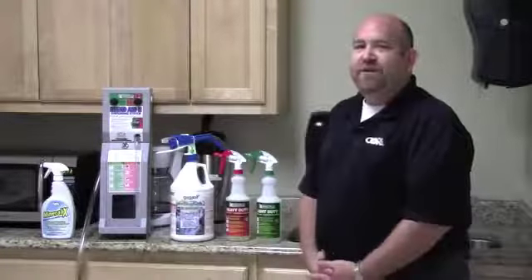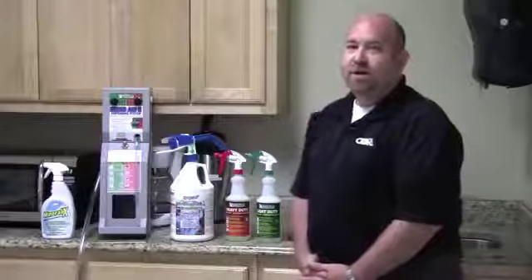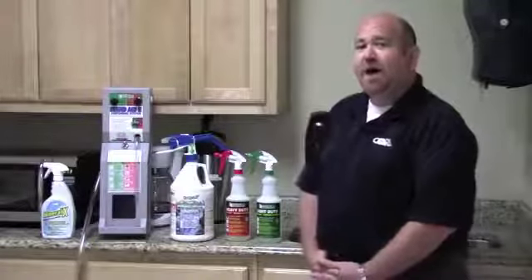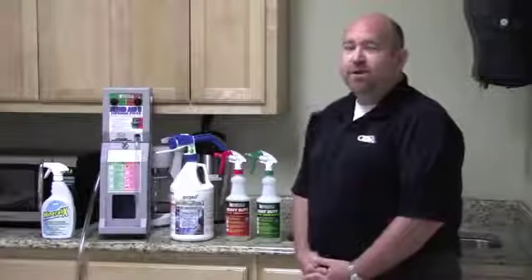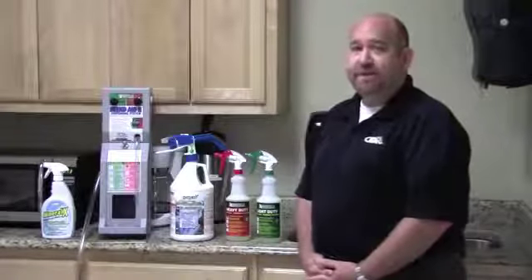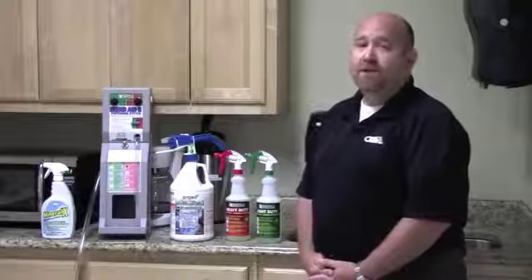We have two different dispensing systems to talk about today. We have our BA2, which is our wall dispenser that will dispense the product at two different dilutions to take the guessing game out of it. We also have a handheld dispenser that fits directly on the gallon bottle to reduce the number of dispensers needed throughout a facility. It enables you to take it around the building and attach a garden hose to any water spout.